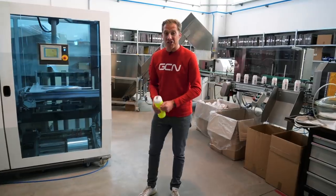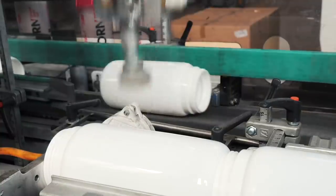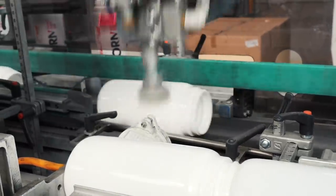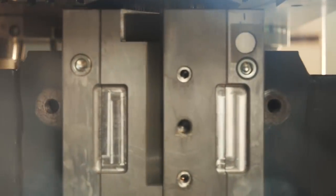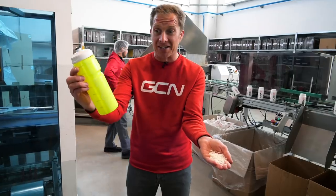I'm lucky enough to be here in Croatia because the kind folks at Elite have invited me out to check out their water bottle factory. They know a thing or two about bottles because they've been making them since 1983. Most of us probably take water bottles for granted, but today I'm going to find out just exactly how this is turned into this.